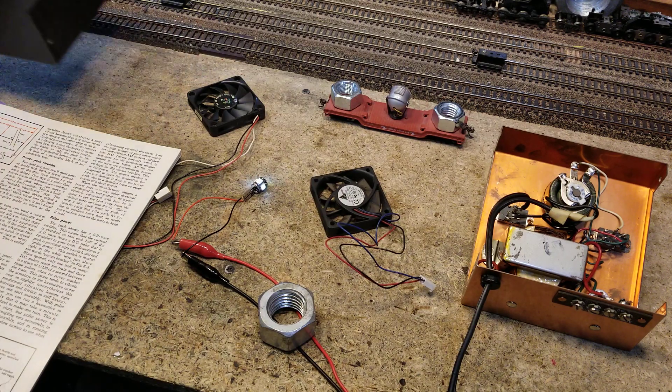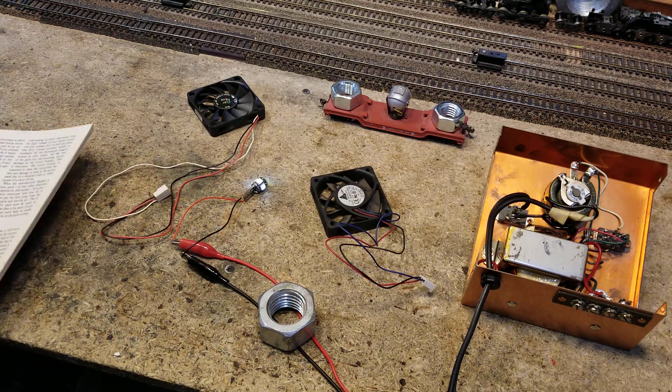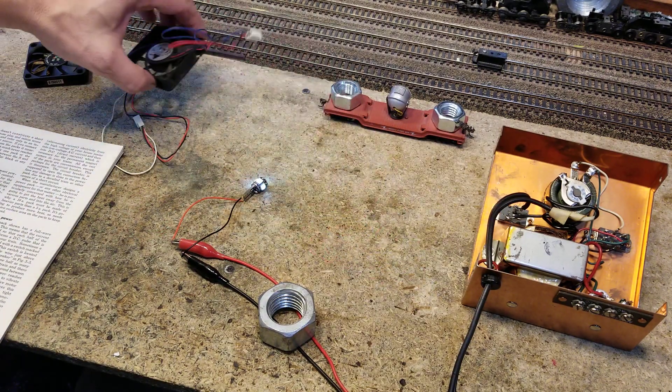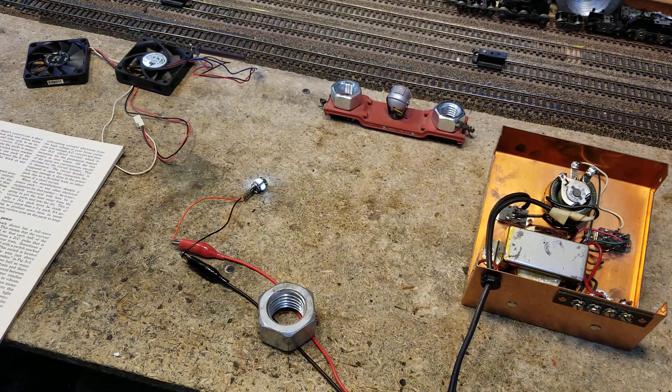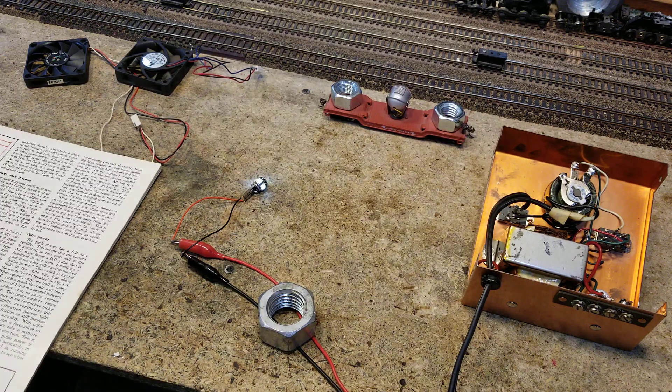The 4 Blue Box locomotives really put a strain on the operating system of the layout. As you've seen in the videos, I've got pushpins everywhere — those are things marked as needing to be fixed or replaced. We did a lot of testing, found a lot of places and things that need to be replaced and tested. We need some testing tools.